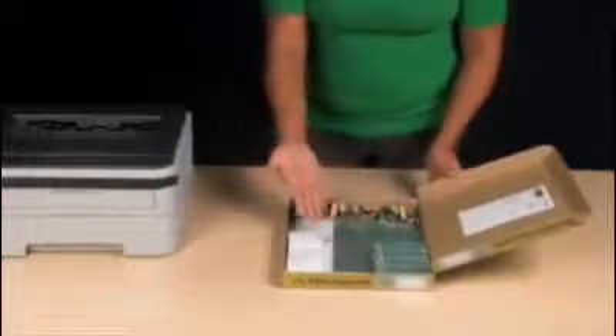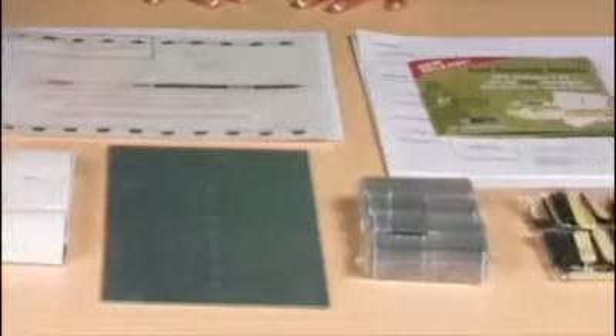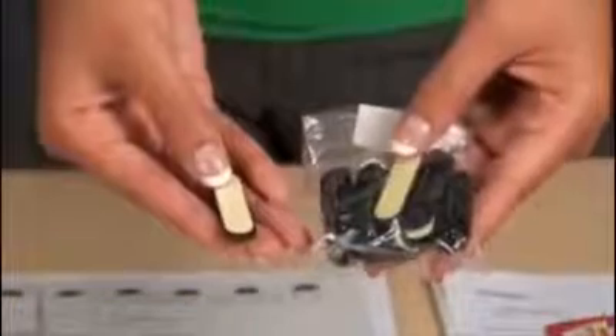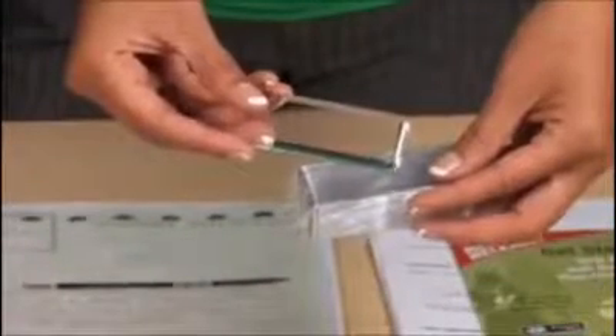The box contains all the components you need to be making name badges in seconds: badges, blank or with a pre-printed logo, pins, magnets or alternate backings, lens covers — one per tag — and the Microsoft certified software.